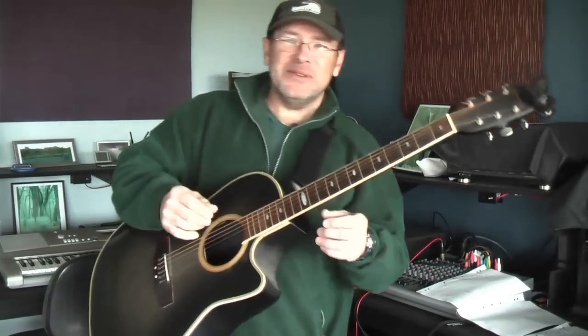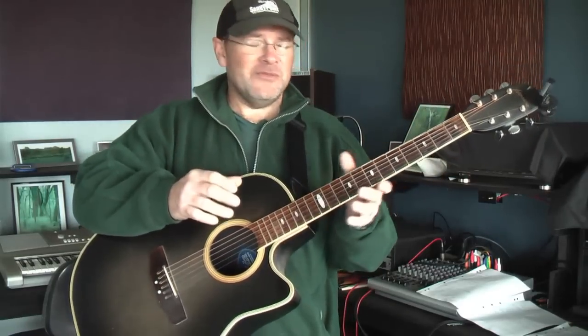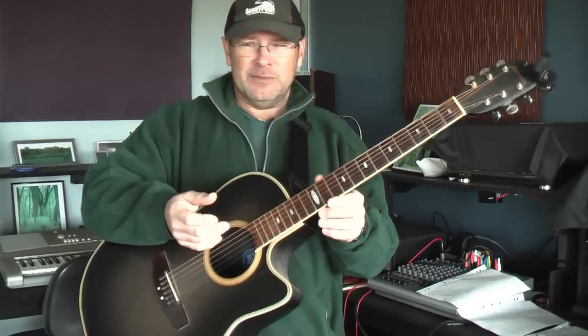We've done a few bar chords, a few rhythms, a little bit of picking. Let's have a look at claw hammer picking. Now, I have to admit, I am not a terribly good finger picker. There are some fabulous finger pickers around, and I ain't one of them. I was taught with the plectrum, and I tend to use the plectrum all the time.